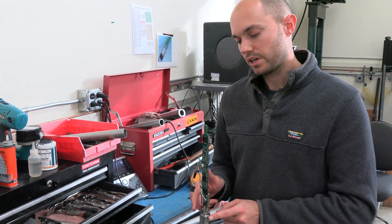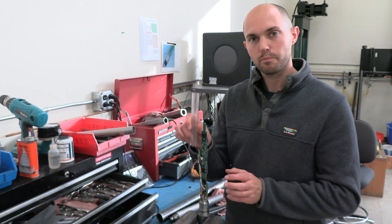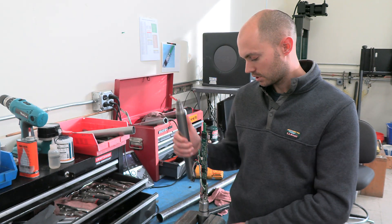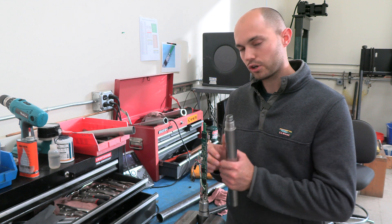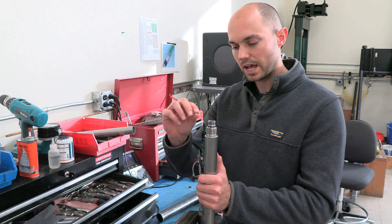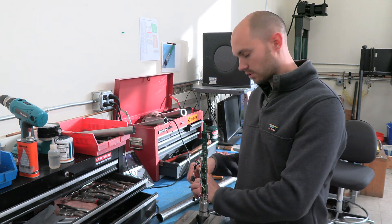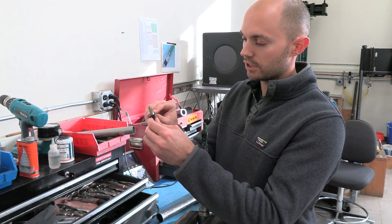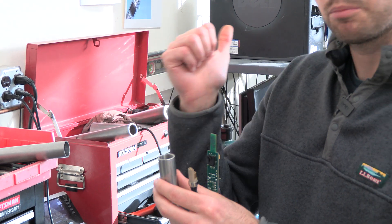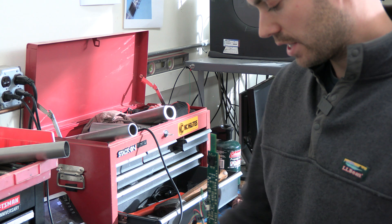Once it's all dried and you're ready to reassemble, you're going to plug in all of your connectors, slide this tube back over, and then thread your back shell back on. This is one of the most important parts: once you have your back shell threaded back on, you're going to take those little split rings that we had and slide those underneath this limo connector here — so those are going to fit underneath it like this. And before you actually thread on this last piece, we're going to plug the cable back in again. And that's it — it's that easy.